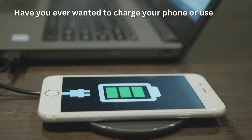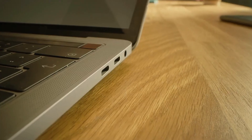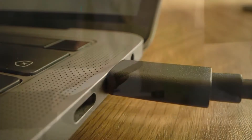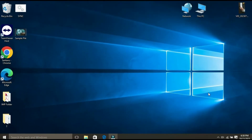Have you ever wanted to charge your phone or use a USB device even when your computer is off? Well, now you can. In this video, I am going to show you how to keep your USB ports on when your computer is off. It's a practical solution that can come in really handy. So let's get started.